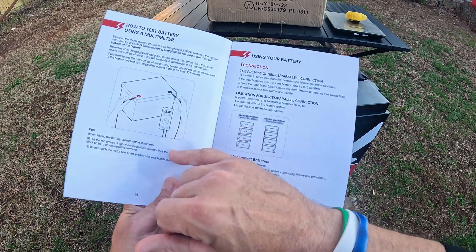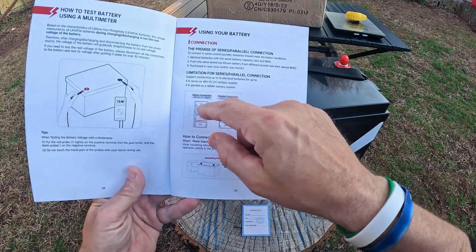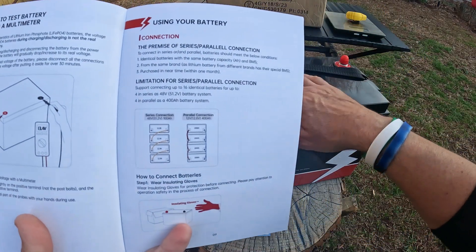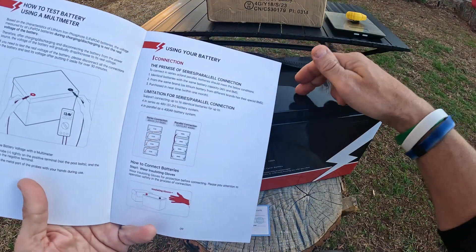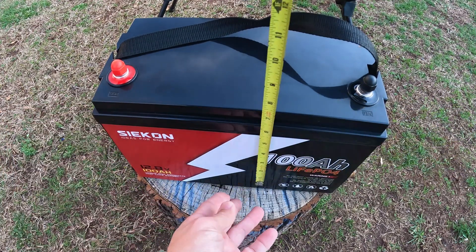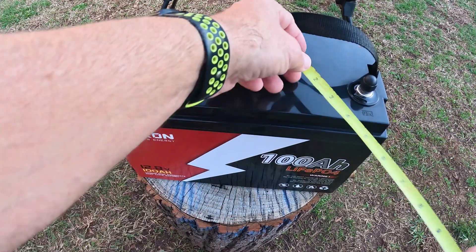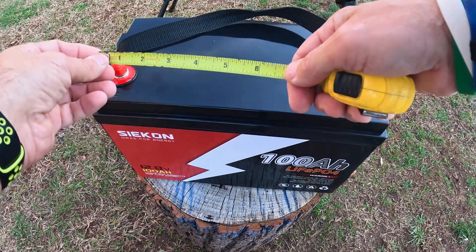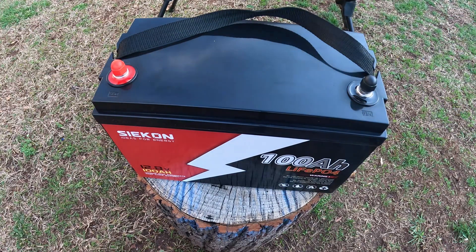You can check it right there at 13.4 volts — I have a multimeter and I check my batteries from time to time. You can run these in series or parallel, so you can get several of these batteries, basically get a solar panel, and run an entire house on these. This is great for off-the-grid living. It measures a little under 13 inches one way, about eight and a half the other way, and looks like six and a half inches tall. The distance between the terminals is around 10 and three-quarter inches.